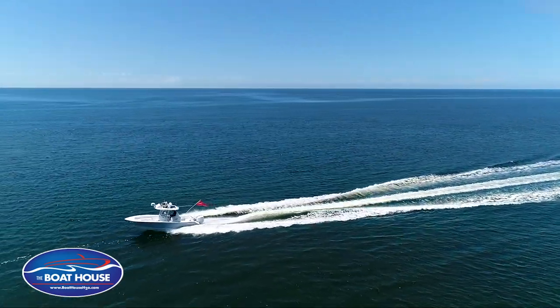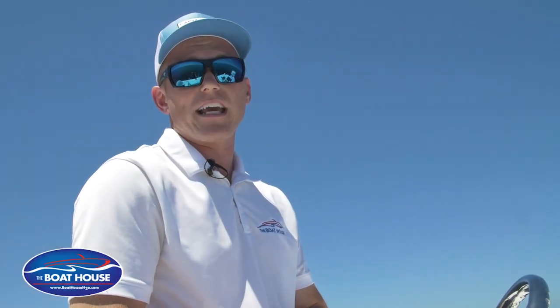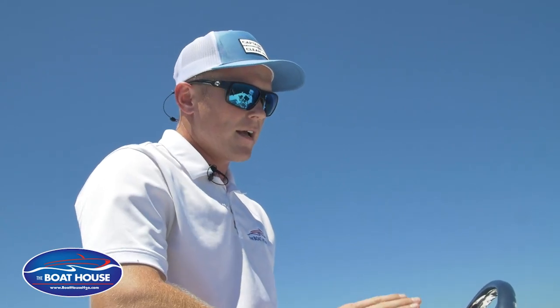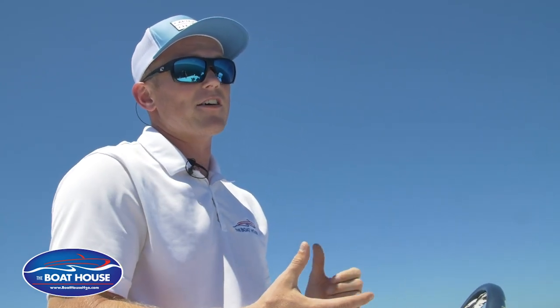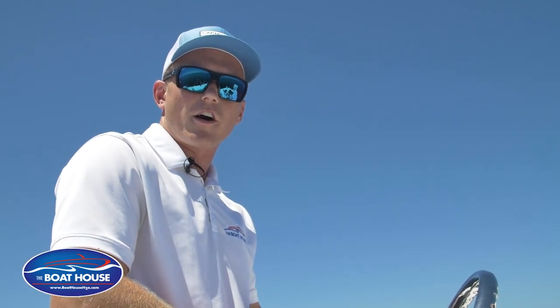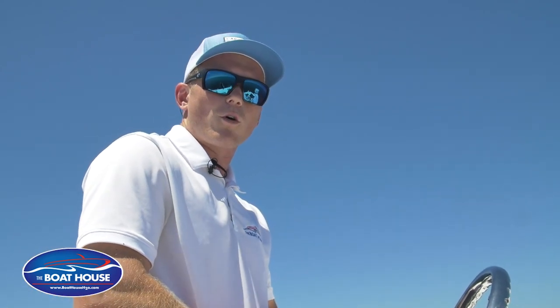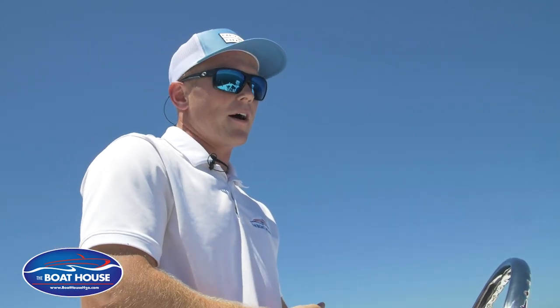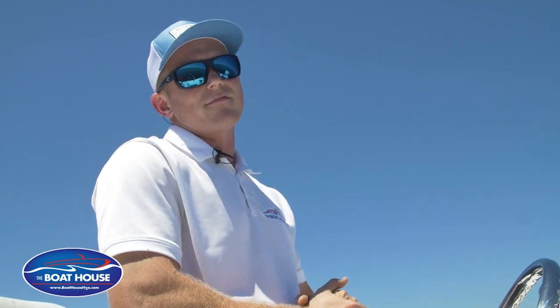If you'd like to come check this boat out or any other boat at the Boathouse, you can stop by any of our three locations. We have one in Naples, one in Cape Coral, and one in Port Charlotte. This particular boat is currently sitting at our Naples location at 2625 Davis Boulevard, Naples, Florida 34104. If you have any questions, give any of us a call, stop in at any of the dealerships, and we'd love to help you. Thank you.